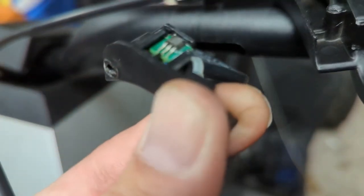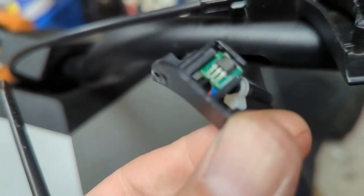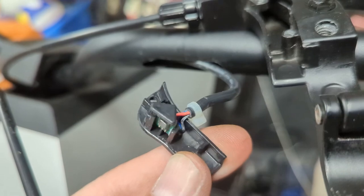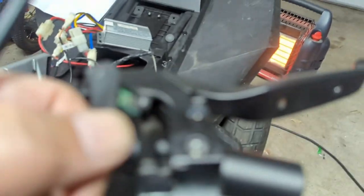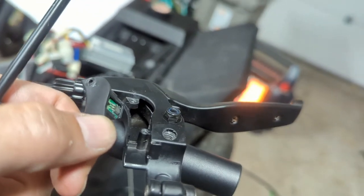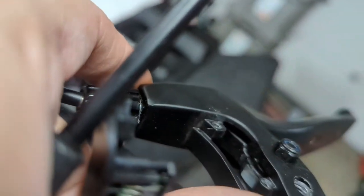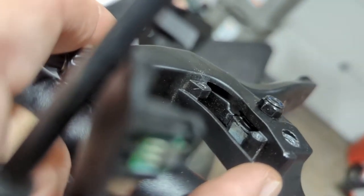This is the original switch — I don't know what that is. Is this some kind of Hall effect sensor, magnetic sensor? What is that? People in the YouTube comments, maybe you can comment what that is. That's going in here. It must be detecting some kind of metal or magnet. That piece right there — I don't know, there's a little silver thing in there.